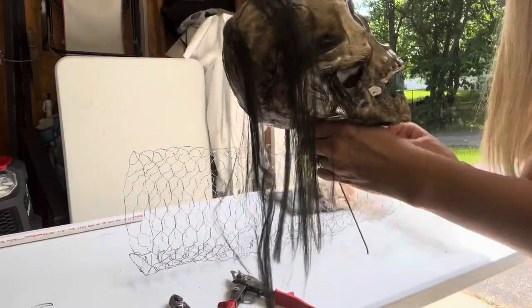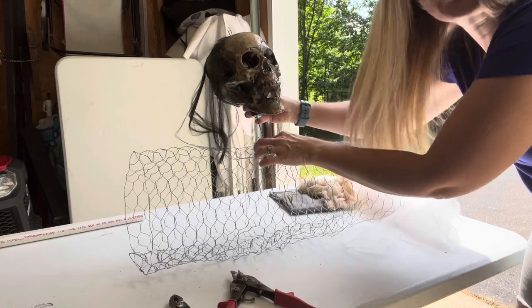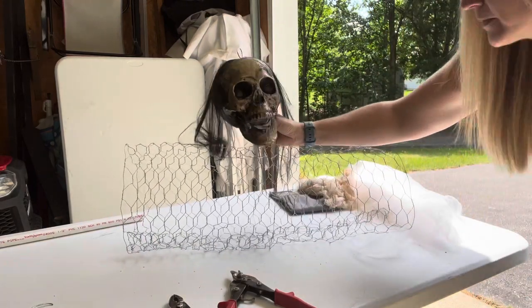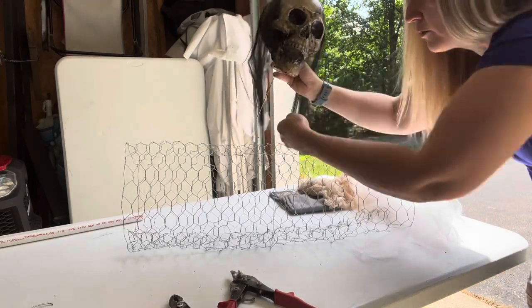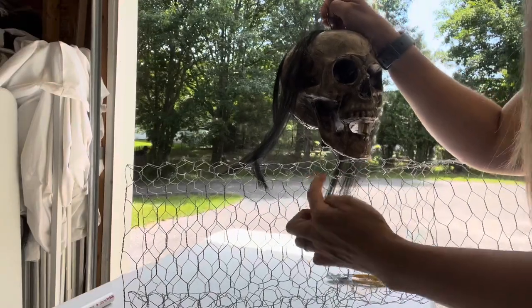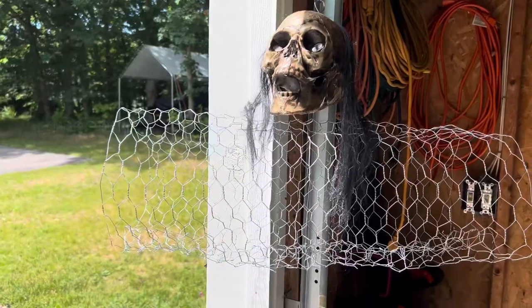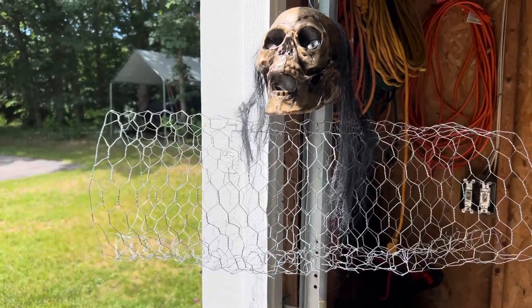Now we're going to take our skull head and attach it to the chicken wire, kind of in the middle of how we made our tube. We're going to loop this around and back up so it's secured onto the chicken wire. Now you can see our loop through the chicken wire and we're going to get this hung up so it'll be easier to work with. I'm going to start shaping his shoulders and bringing them down a bit so he looks less of a football player.